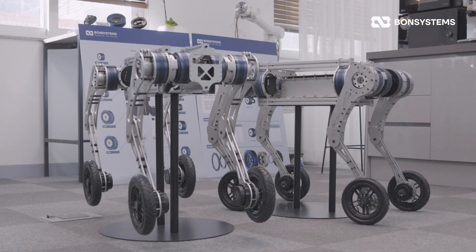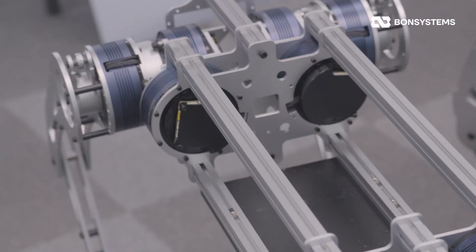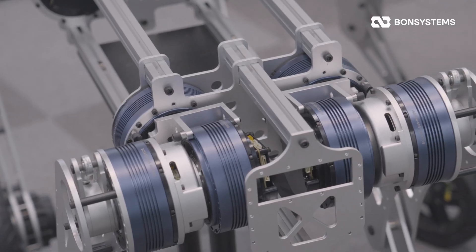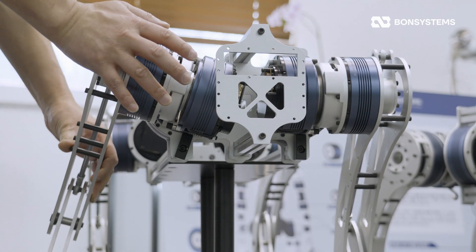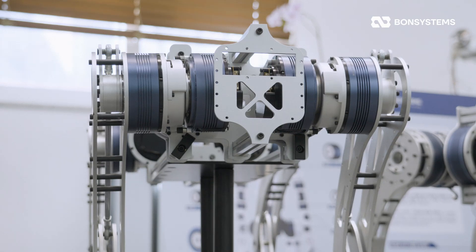Let's look at the 107 first. The biggest update is balance — we completely re-engineered the center of gravity to account for the BCSA V4's weight. Now the legs hold their position perfectly without collapsing or spreading, even when the power is off.